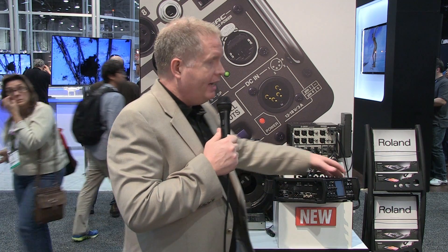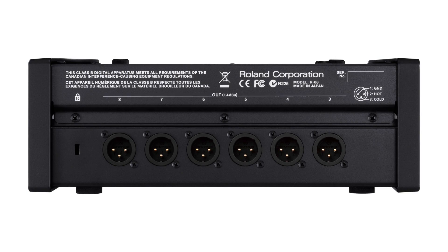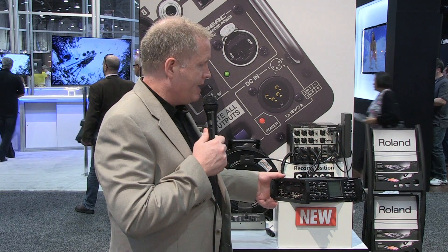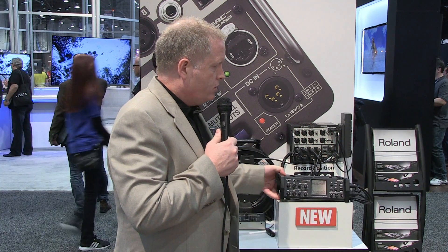As far as output, it has eight outputs as well, all assignable. You've got two on the side here, and then you also have your other six on the back, fully assignable. So you can send your boom operator their audio alone if you want — it's very handy to have that. Very powerful.